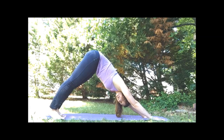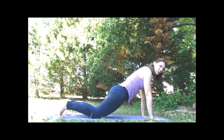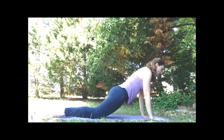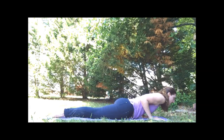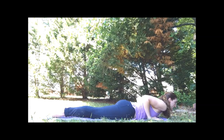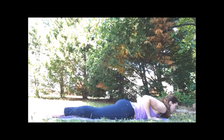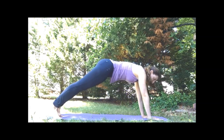We're going to move through our vinyasa flow together three times. On the inhale, coming forward to plank either on the toes or the knees. Elbows point behind us, biceps forward as we lower down to the mat. On the inhale, press the chest away, lift the heart, finding our cobra. Exhale, release. Back to all fours or down dog.